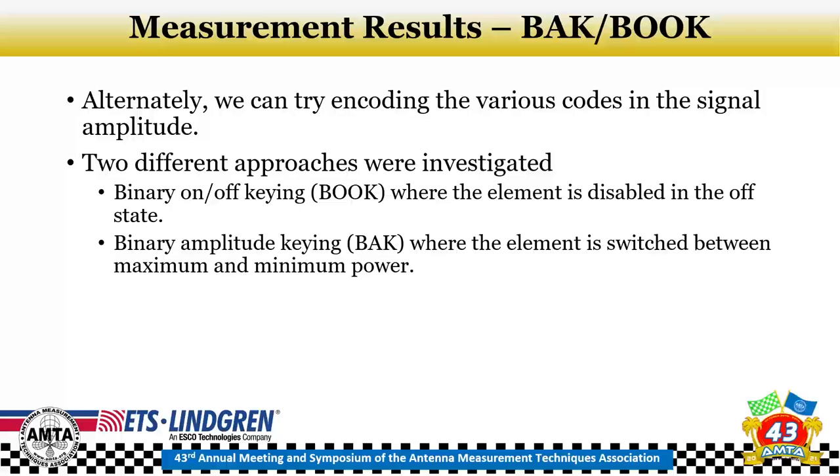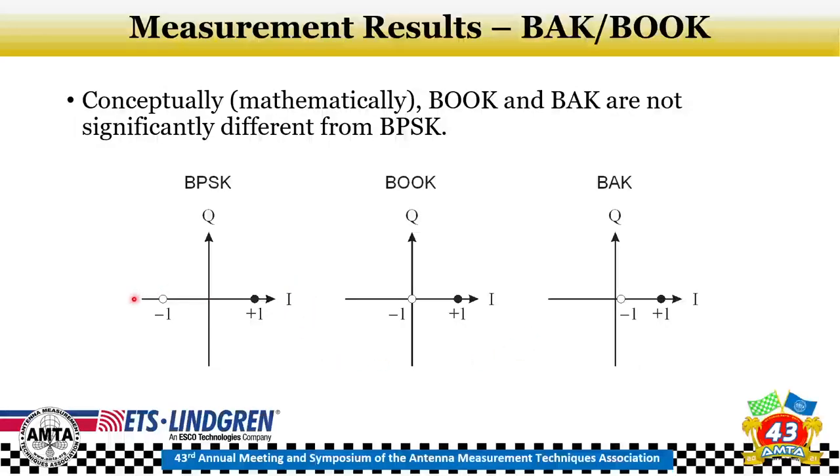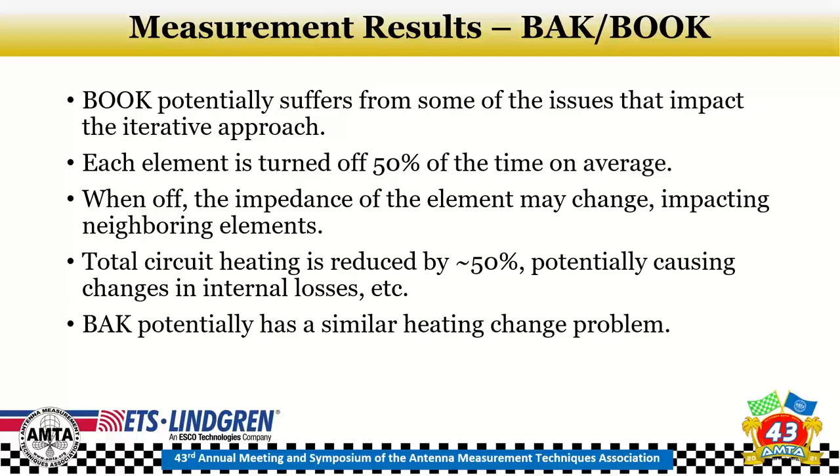Other modulations can be used: BOK (binary on-off keying) or BAK (binary amplitude keying). From a constellation standpoint, BPSK is plus or minus one on the phase axis; BOK uses zero and one — the minus one becomes zero; BAK uses a very small value instead of zero for the minus one state. These differ in which chip component creates the modulation. However, BOK and BAK suffer issues similar to the iterative approach: each element is off 50% of the time, causing less heating and potentially changed element impedance when off.